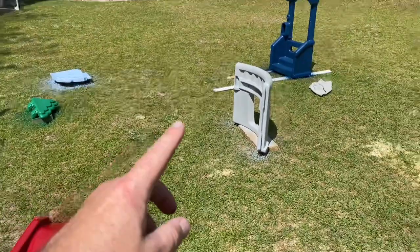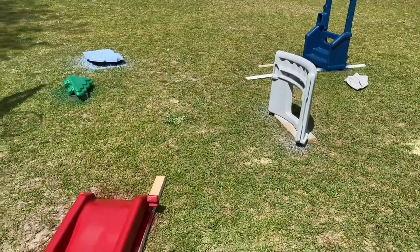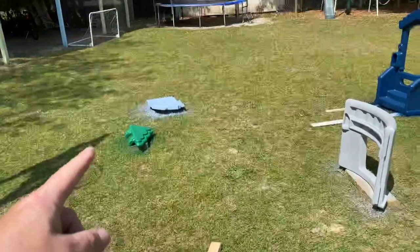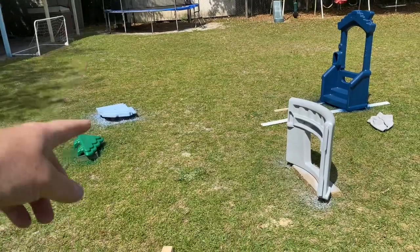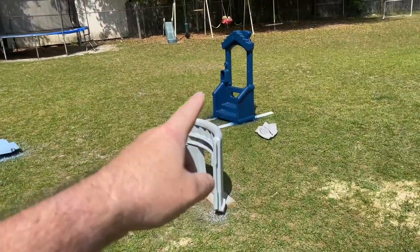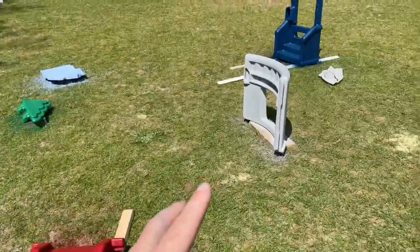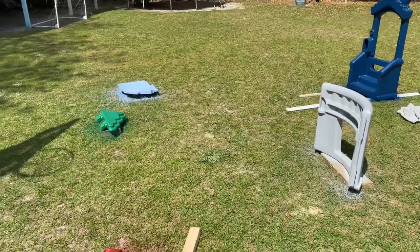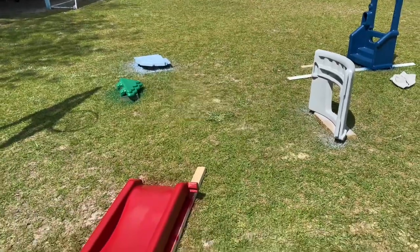We got them all painted and we're waiting on them to dry before we put them back together. This was super easy — we had some really good helpers as well. We used a little less than one can on one piece, one can on each of the others, two cans on the biggest one — about six cans total at about four dollars a can, so $24 worth of paint and a couple hours worth of work. Super easy to do.